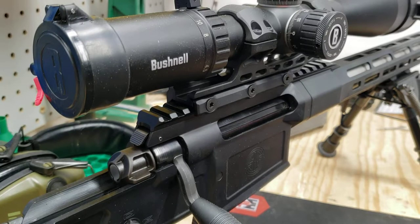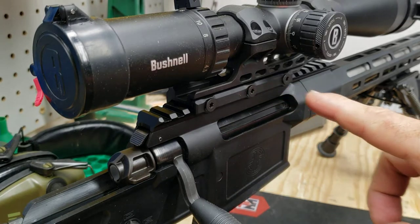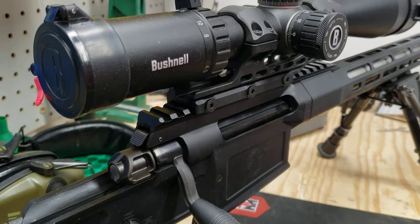Hey guys, welcome back to the channel. Wanted to do a real quick, not very in-depth review of what I've got going on right here with this mount. Got two emails on it — no comments on the videos, but I got two emails on it. This is sitting on my SIG Cross rifle in .308, but this is a UTG AccuSync high mount for 30 millimeter scopes.